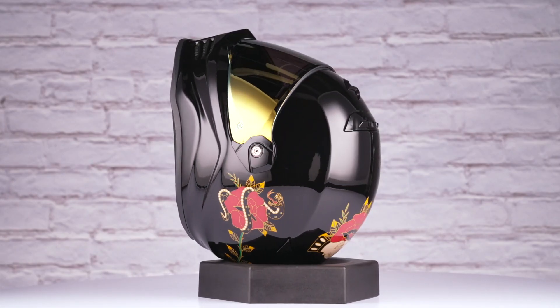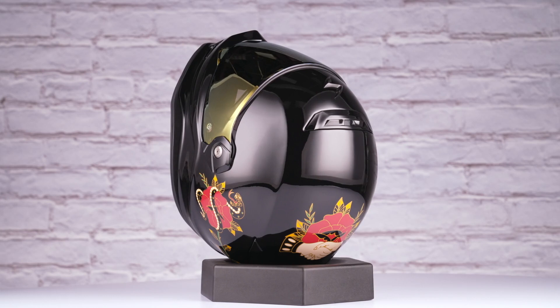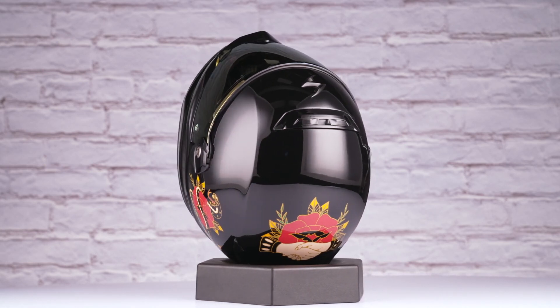When we threw this lid on the scale, it came in at three pounds, six ounces in a size medium, and it carries a DOT and ECE 22.06 safety rating.